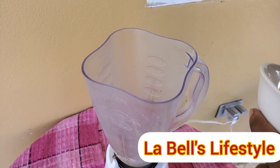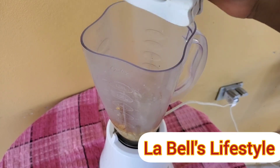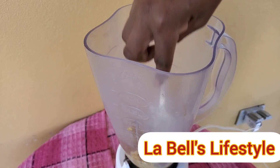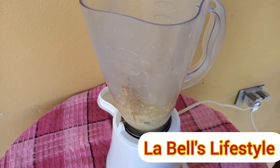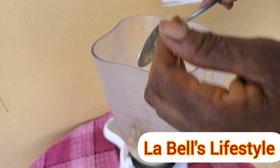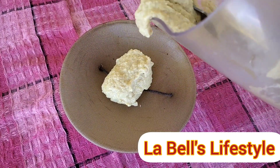I placed it in the blender to blend, but my blender couldn't handle it — it was too thick — so I had to add another one third cup of water. Practically I used two cups of water to the one third cup of fenugreek seeds. You could also add some clove water or aloe vera water instead of plain water to make it even more potent, but I used plain water.